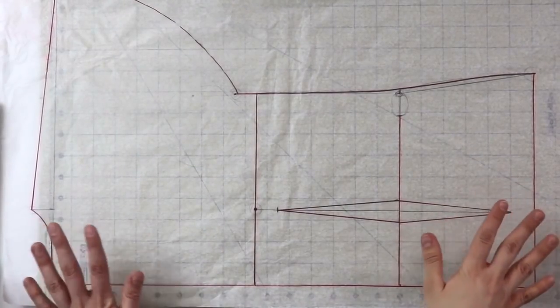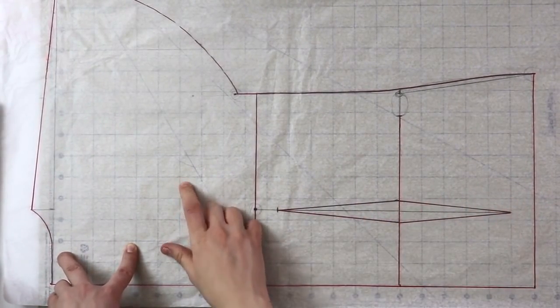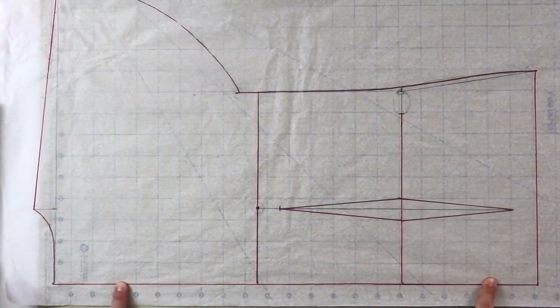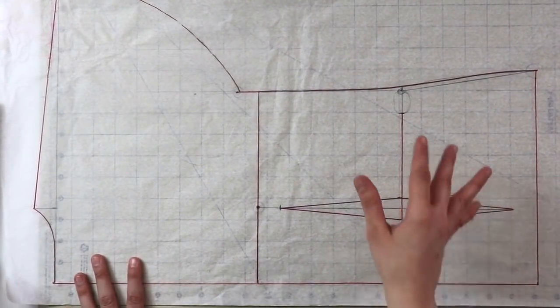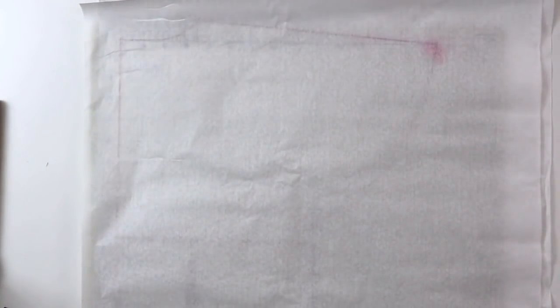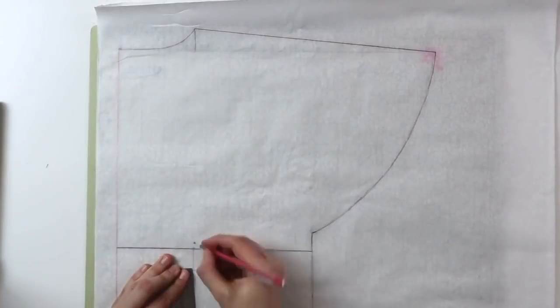This is how our back pattern piece looks when it's flat. Don't forget to mark your pattern pieces and mark the fold, which is going to be right here at the center back. Then take a new piece of paper, lay it on top of the back pattern piece, and trace it in pencil first — we're going to change up a couple of things and then we'll be good to go.